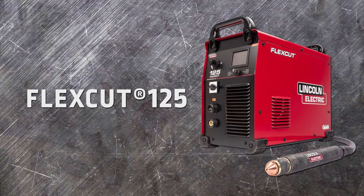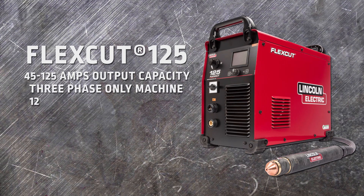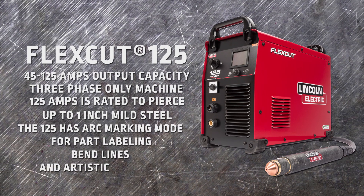The FlexCut 125 is the big brother to the FlexCut 80. With 45 to 125 amps of output capacity, this three phase power only machine is built to cut thick plate. The 125 amp output allows you to pierce up to one inch thick mild steel with a 100% duty cycle. The FlexCut 125 also has an arc marking mode for part labeling, bend lines, and artistic features.